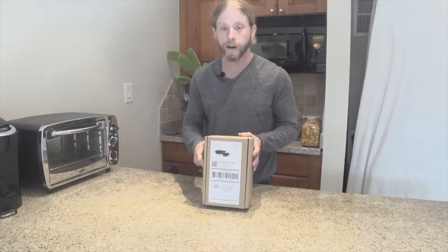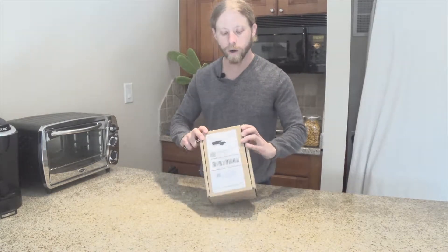Hello, Teddy V here. I have got a package. I'm sure you already know what's in it, but we're gonna open it up for you.